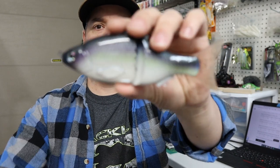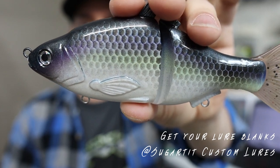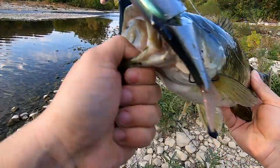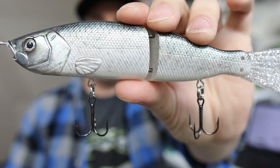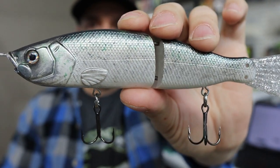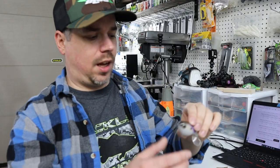Item number one is a 6-inch glide bait that I custom painted — a subsurface glide bait. I'll be adding quality hooks and split rings to it. The very first time I threw this bait I caught a fish on it. Next up is a knockoff River2Sea S-Waver 168 — also a 6-inch bass sinking glide bait. I painted it in a dirty shad pattern, experimenting with stencils and paintbrush work.